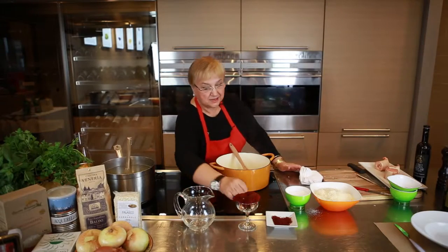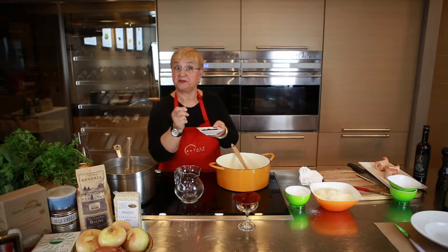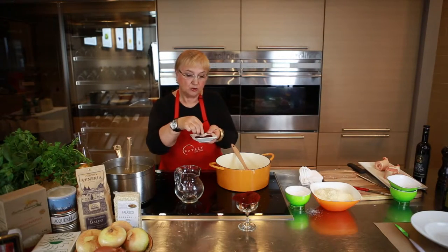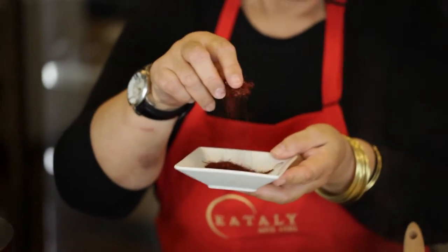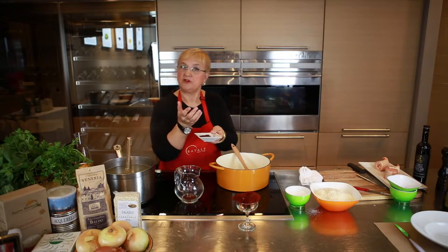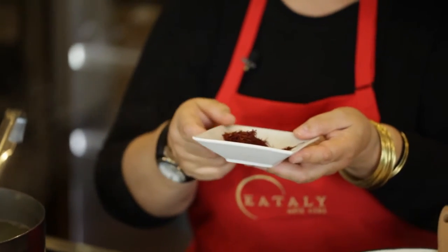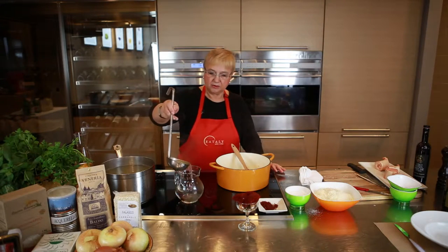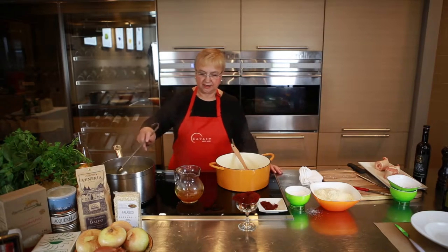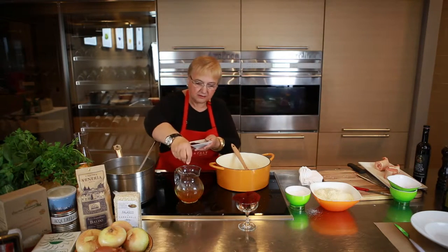The other big flavoring element is the saffron. The saffron is the dry pistils of the crocus flowers, and you want to reconstitute it. A little bit will go a long way — not too much. Always get the pistils. You can buy saffron powder, but you don't know exactly what's milled in there. The strings — the pistils like this — are the right way to buy and use saffron. To that, we'll add some hot stock and let it reconstitute. I'm looking at the color — you see the beautiful color of the saffron coming through.